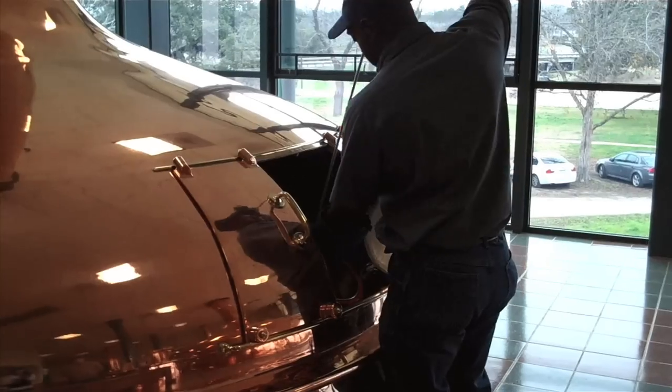What else did they have in the 19th century? This is the materials they used. So if we're going to do a traditional brew, we're going to use the same ingredients.